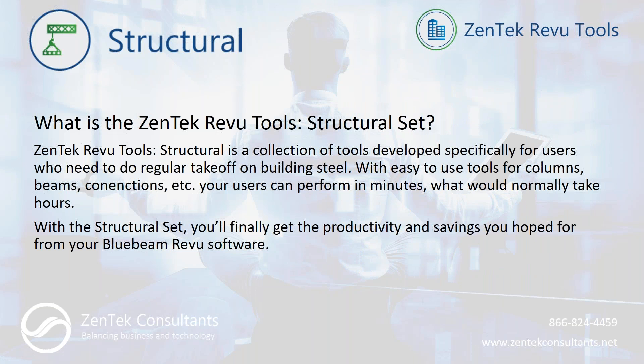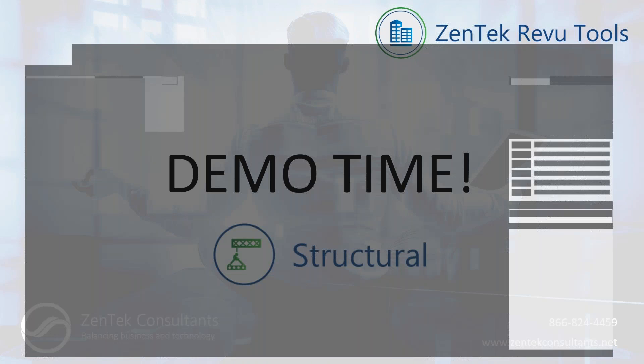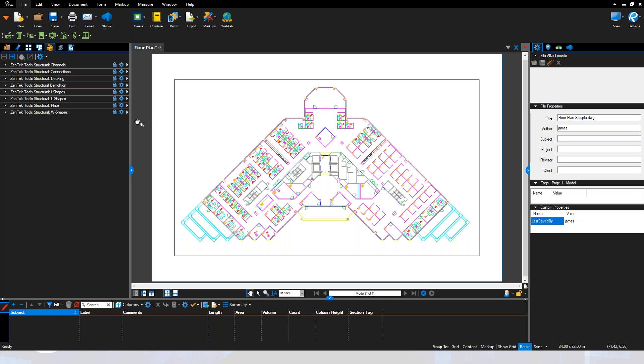The Zentech Review Tool Structural Set is a collection of tools developed specifically for users who need to do regular takeoffs on structural steel for buildings. We've put in easy-to-use tools for columns, beams, connections, and more — things your people will be able to use repeatedly on every job and get consistent, quick output. Let's jump over to Bluebeam Revu and take a look at exactly what the structural set can do.